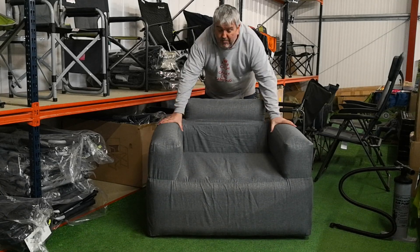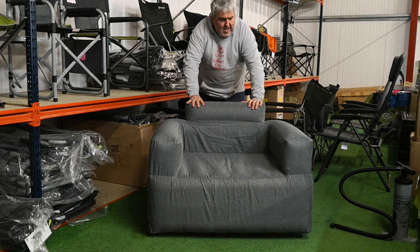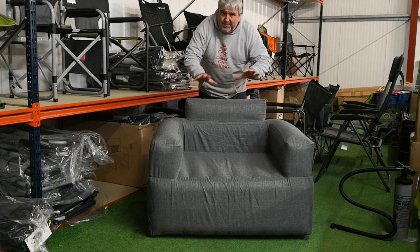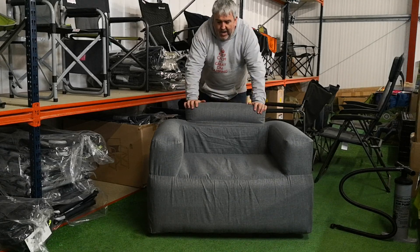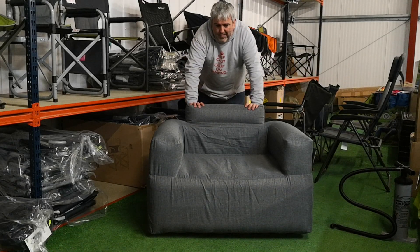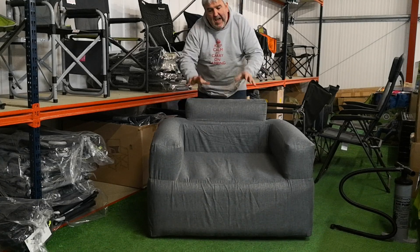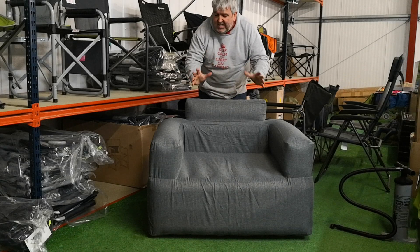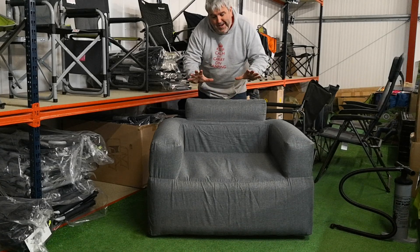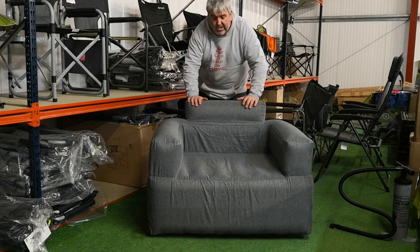This is the new chair from Outdoor Revolution. One or two brands have done something very similar, but the Outdoor Revolution Camp Ease inflatable chair we think is the best value on the market of this style. There's also a sofa and a footstool you can purchase. Some other brands make a superb, very similar chair that has the pump built in — they are a higher price. Value for money, you'd be hard pushed to beat the Outdoor Revolution inflatable chairs.